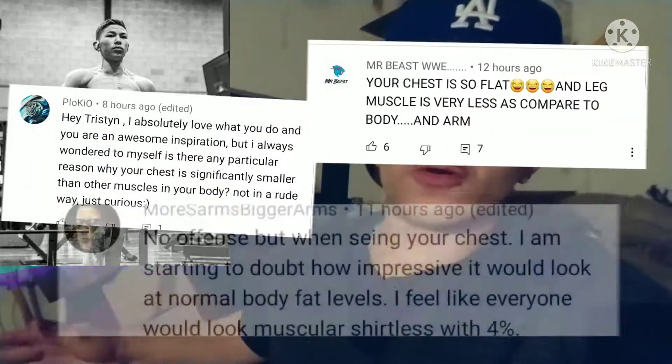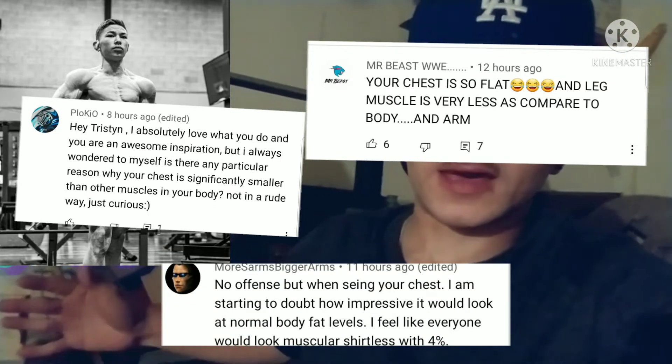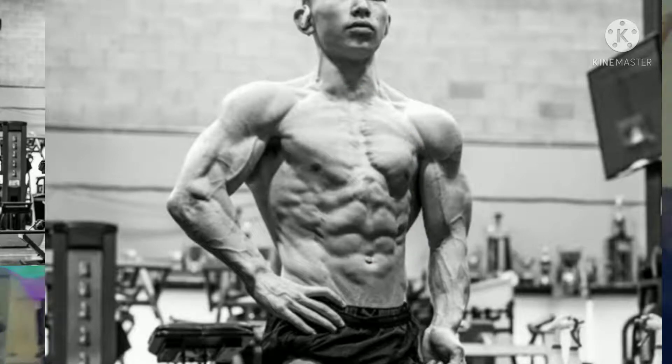A lot of people are commenting under his latest photo because his chest is very small compared to other body parts he has worked on, such as his arms, his shoulders, and his legs. So why is his chest so small compared to other body parts? Well, we have no idea, to be honest. We cannot say 100% that this is the issue or this is the cause.